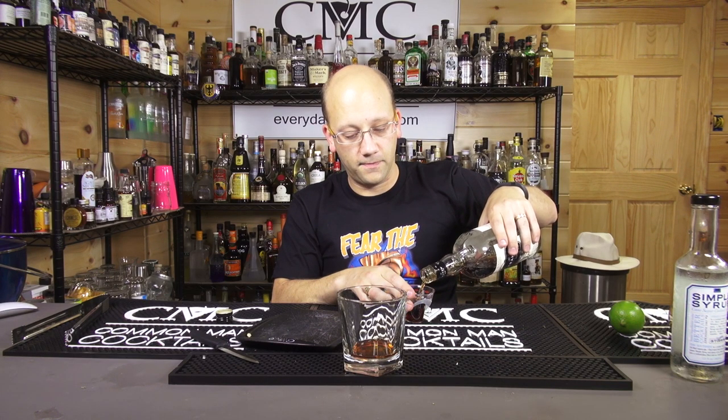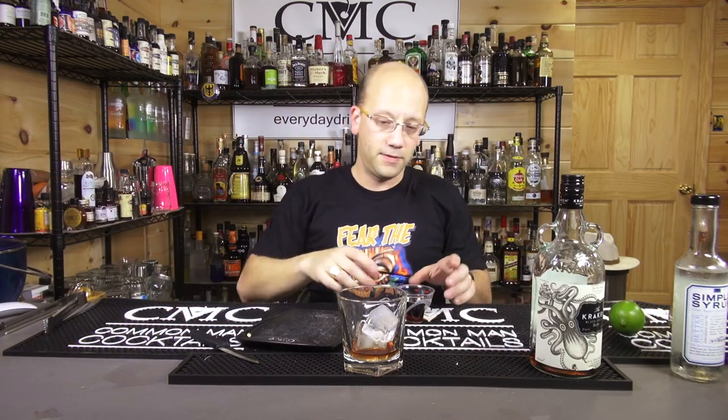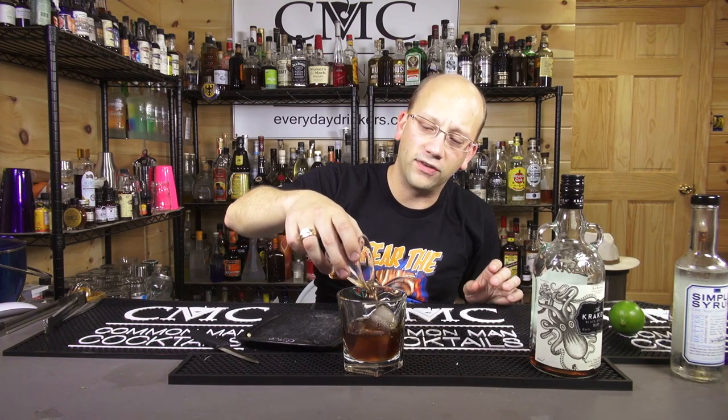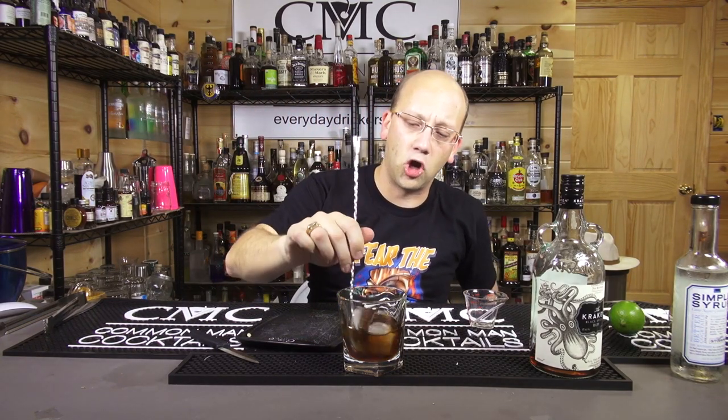Here we go — two ounces. What I'm going to do first, however, is add in a little ice. I'm just going to do two cubes. The glass is probably going to be over the size of the drink, but I see a lot of old-fashioneds served that way with a little bit of an overly large glass.